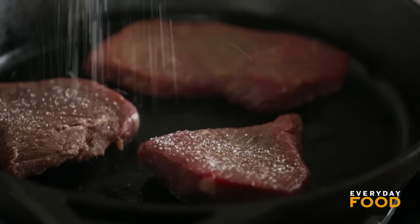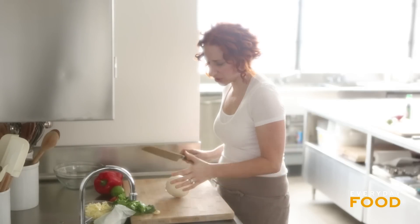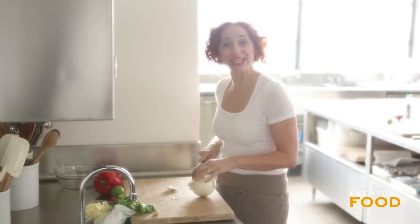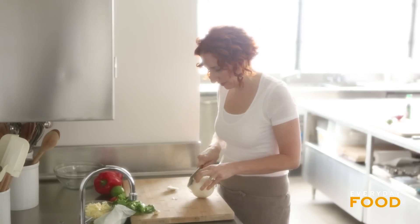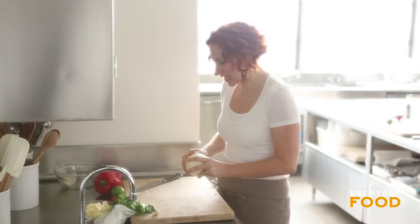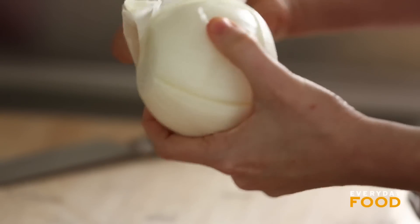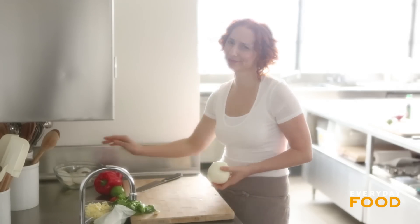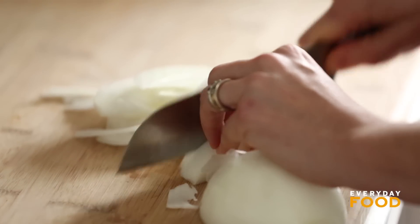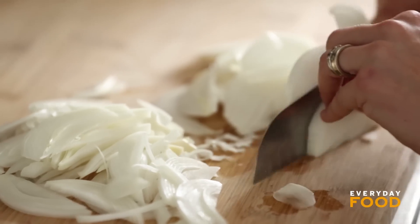I'm going to season mine — even though there's soy sauce on there, I feel like you could use a little bit of salt. While these are cooking, you can get your onions and peppers ready. I have a large white onion here. You could totally use a yellow onion. Basically fajitas are peppers, onions, and steak, all wrapped up in a delicious tortilla. It's actually really easy — you don't really think about it when you go out to restaurants and you think things are hard, but really they're not. These just need to be sliced. I'm keeping an eye on my steak while I'm doing this because I feel like it must be getting ready to turn.